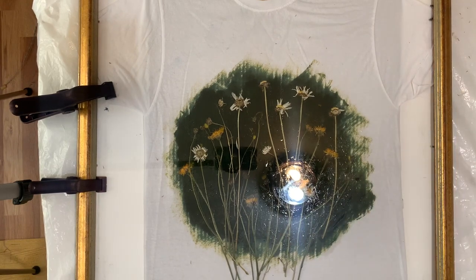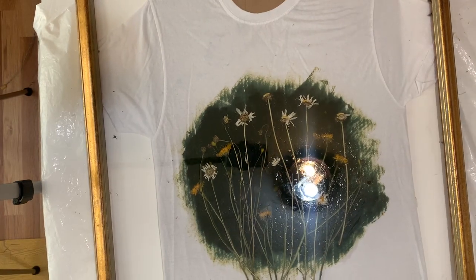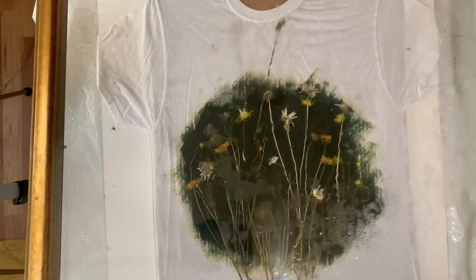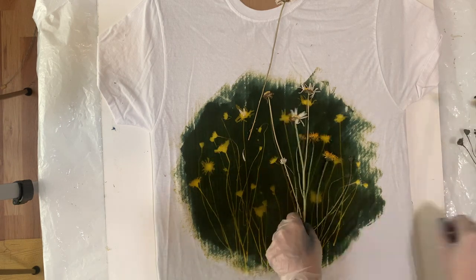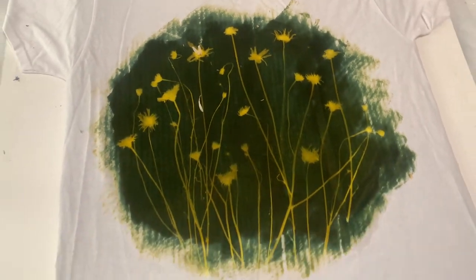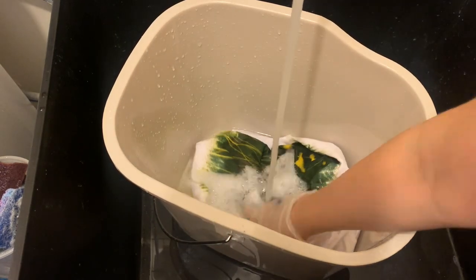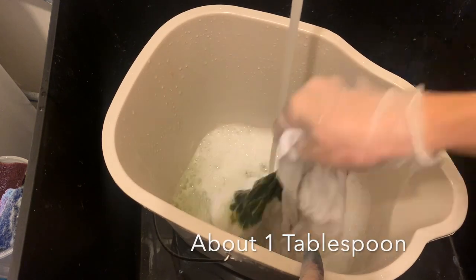I was really excited to see how it turned out — I've been waiting to do this project for a really long time. I've just been keeping these flowers on my bookshelf. Once I got the frame off, I started to take the flowers off and I got a really good print. Up close you can see there is yellow in the flower prints, which will wash off. So I took it over to my sink and started to wash it with hot water, using the Solar Fast concentrated wash to get the excess Solar Fast out.